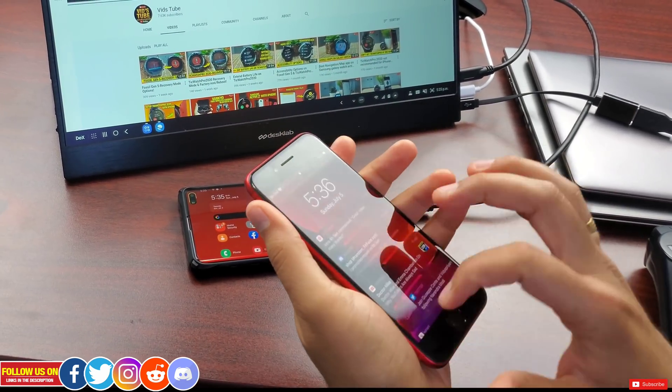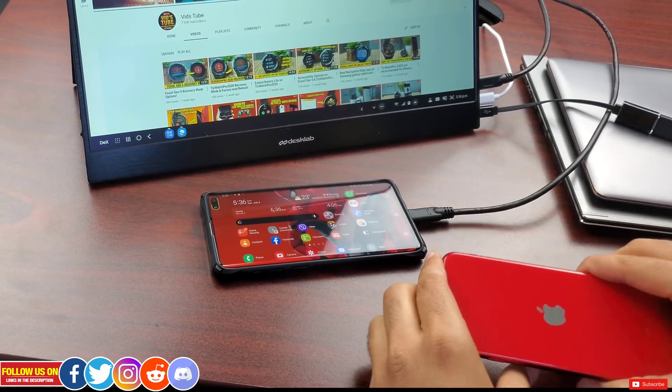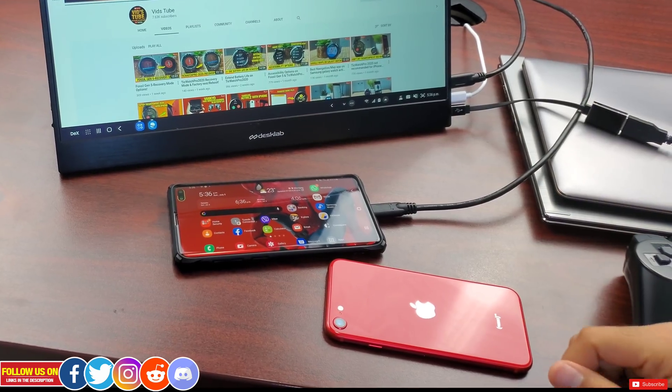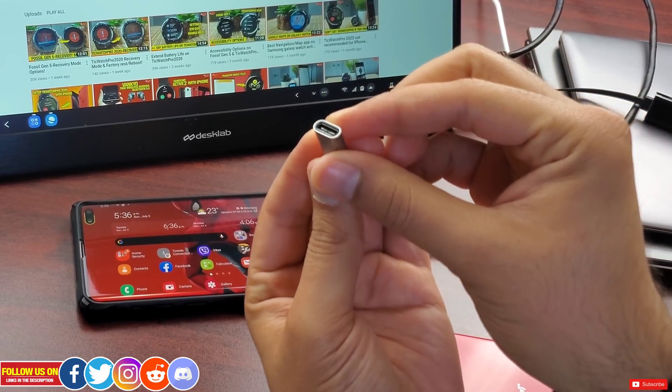I also have an iPhone SE 2020 with me. To connect an iPhone to this monitor you will need a Lightning AV adapter, which you can get from Amazon — the link is in the description. I have a Lightning to USB Type-C cable but that does not work, so the Lightning AV adapter is necessary.